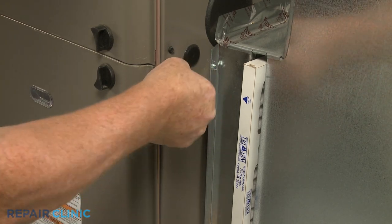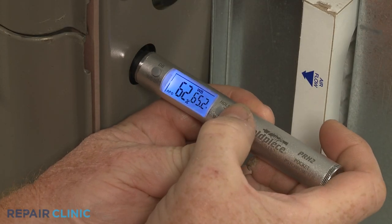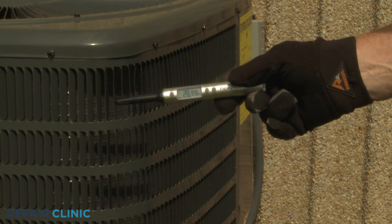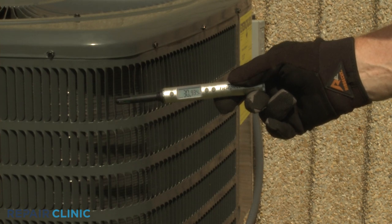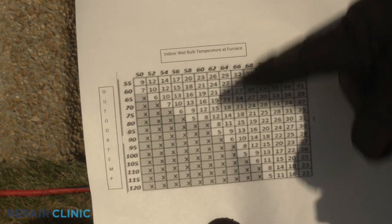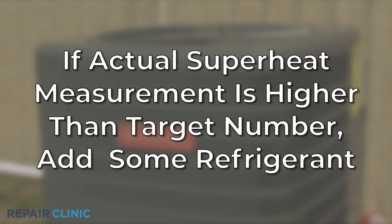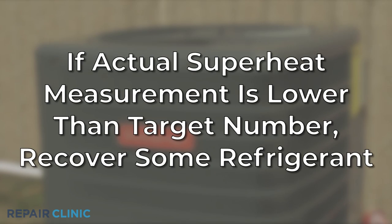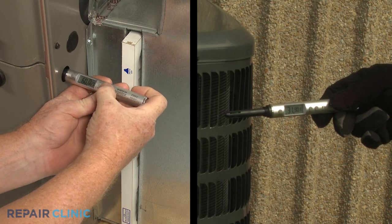The superheat measurement will be the saturated temperature of the evaporator coil subtracted from the copper line temperature. Next, use a psychrometer's wet bulb to measure the air temperature in the return duct of the furnace before the air reaches the evaporator coil. Use the psychrometer's dry bulb or a regular thermometer to measure the temperature of the outside air surrounding the condensing unit. Using a target superheat chart, you can identify the target superheat number by noting where the two air temperature readings intersect on the chart. If the actual superheat measurement is notably higher than the target number, you will need to add refrigerant. If it is notably lower, you will need to recover some refrigerant. It is recommended to perform the superheat testing procedure a second time for accuracy.